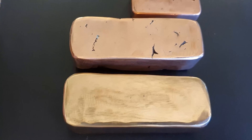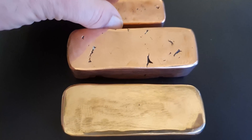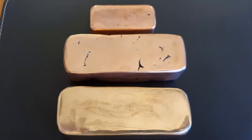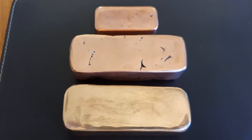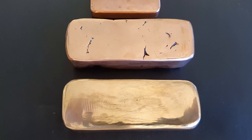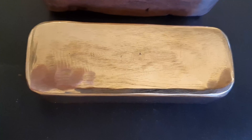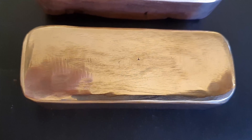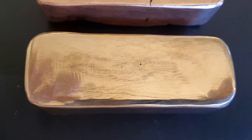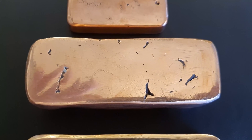Okay, so there we go. I'll just leave you with the final shot of all three. There they are: red tombak of Paris, and red tombak of Vienna.